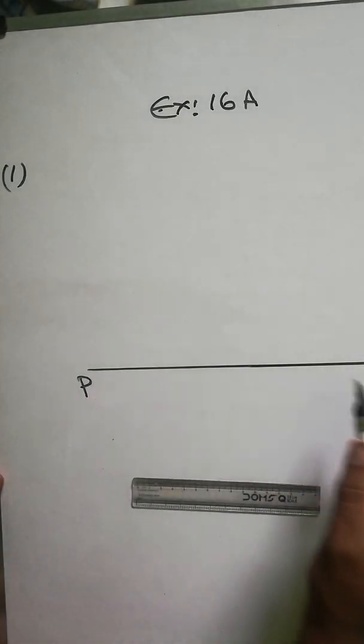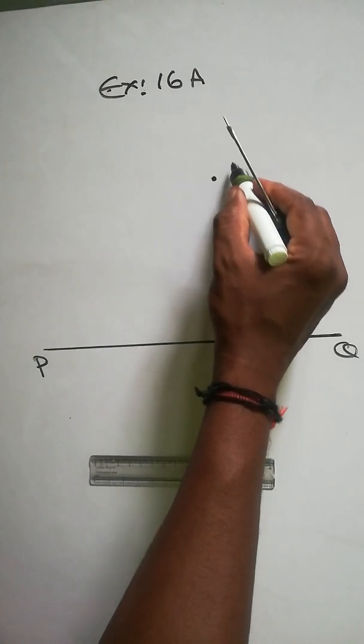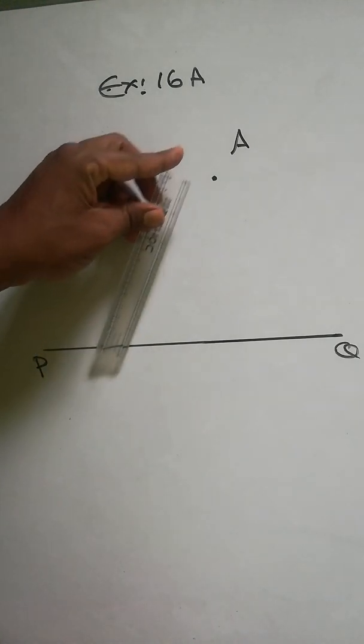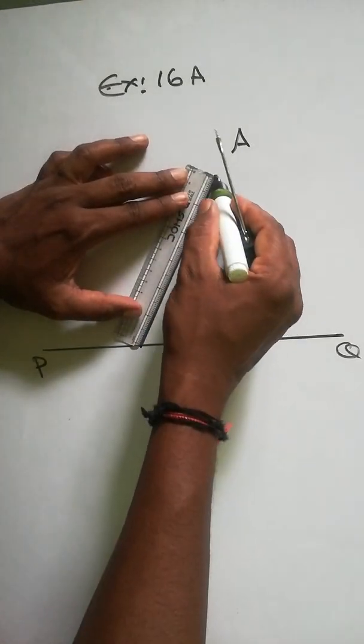Draw a line PQ, and after that take a point A outside it — so somewhere here I'll take point A. Using ruler and compasses, draw a line through A parallel to PQ. What you have to do is join this point to PQ anywhere, so we can just join it here like that.